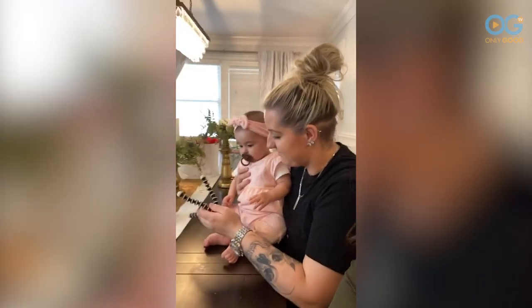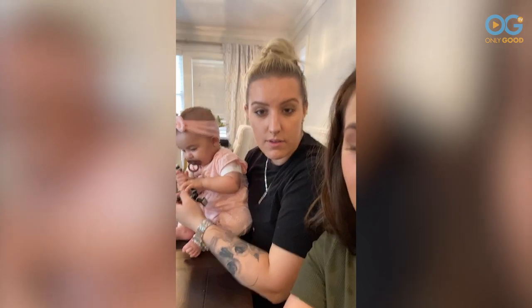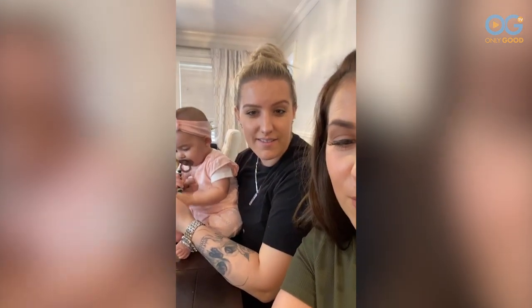Sheila says hi to you, Freya. Can you say hi back? We can't believe how many people are here! Hello from Greece — hi guys, welcome back!